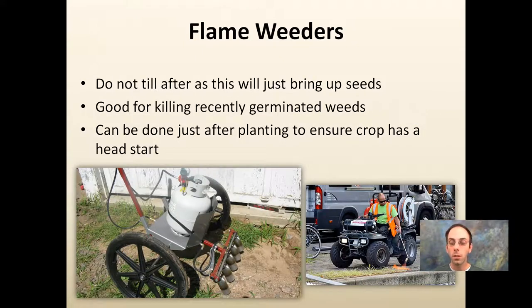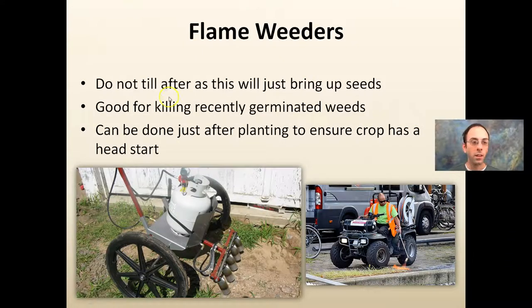There are also flame weeders. Don't till right after you flame weed, because that will just bring up weed seeds that are deeper in the soil — you want to flame weed and kill only the top growth. This is good for killing recently germinated weeds and can be done just after planting to ensure the crop has a head start. It's also good in areas with impervious surfaces to burn weeds down.